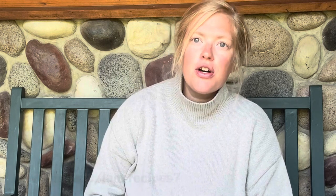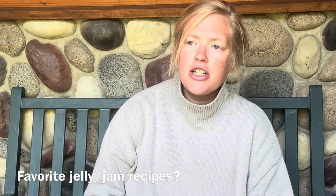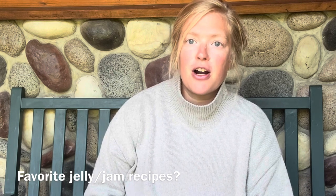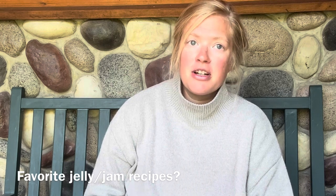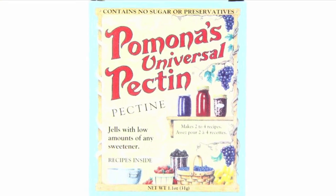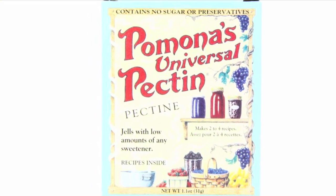What are your favorite jelly or jam recipes? For many years I used a strawberry jelly recipe from oldworldgardenfarms.com — it's a honey-sweetened jelly recipe that does not require pectin. I've also used Pomona's pectin, which is a low-sugar pectin, over the last few years. We like both of those because we can kind of control the sweetener that's included.